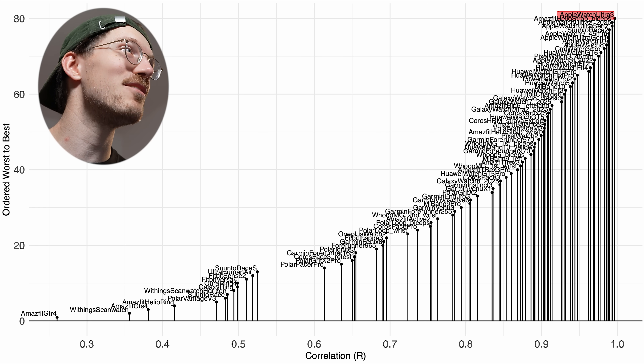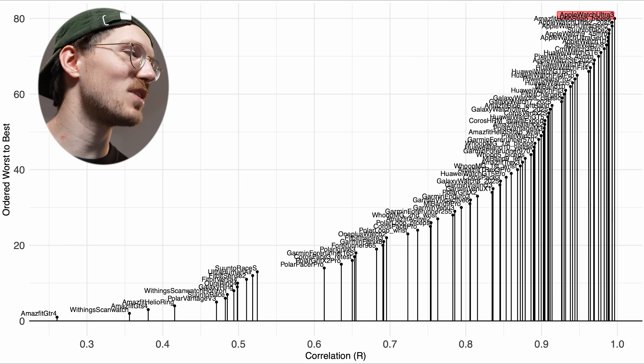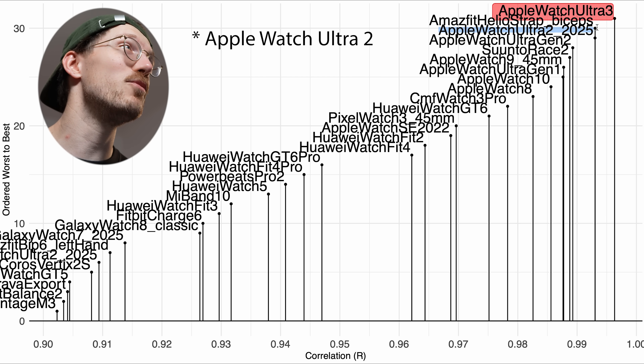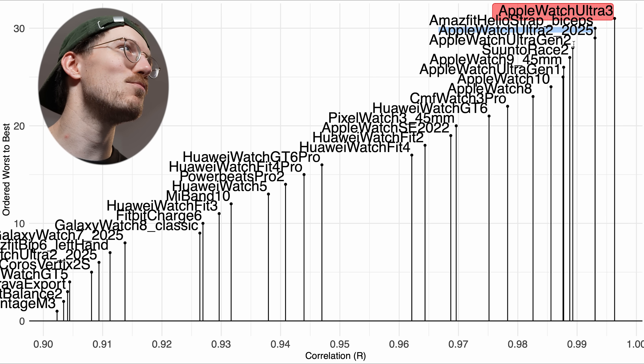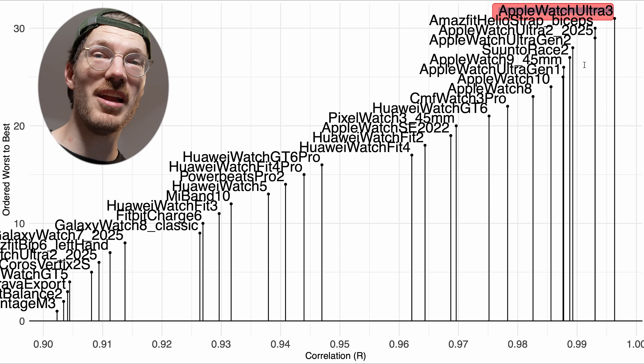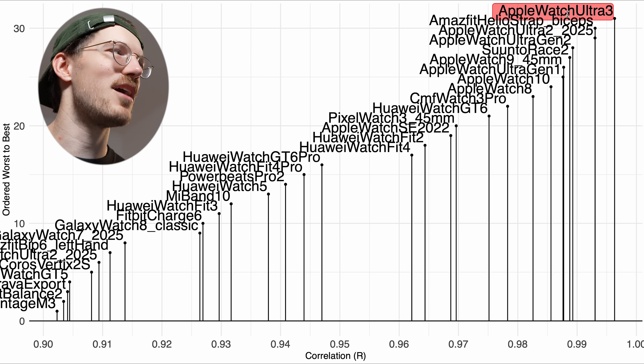Compared to the competition, this looks really good — it's the best performer out of any device I've tested. For other devices this also includes city bike rides, which tend to be harder, so I'll be doing more testing with the Ultra 3 for city bike rides too. Zooming in on the best performers, it's doing as well as or slightly better than the Apple Watch Ultra 2 retesting. Apple Watches are just really good at heart rate tracking. The Ultra seems to do a tiny bit better on me than other models, though it's hard to make definitive conclusions given the error margin.